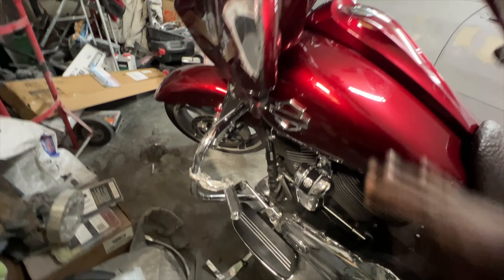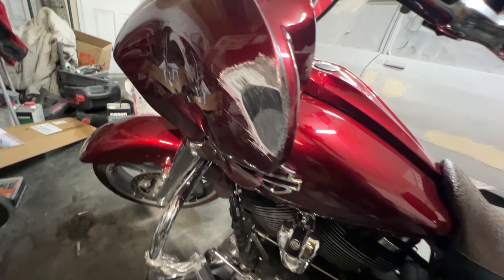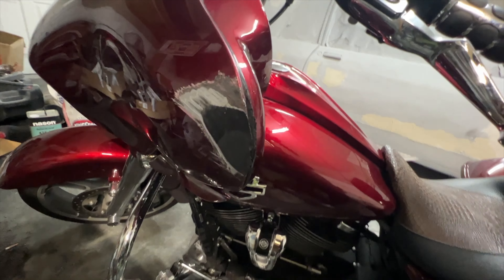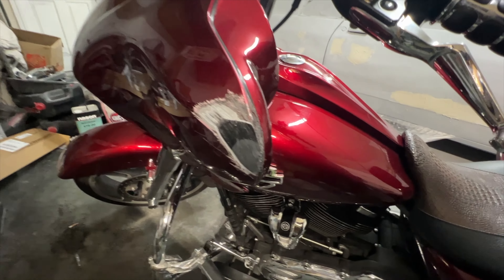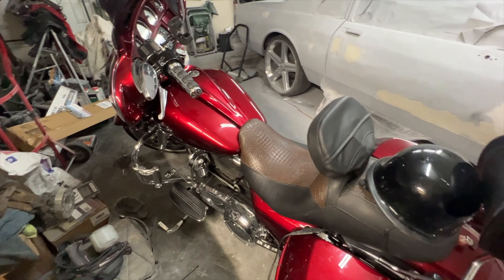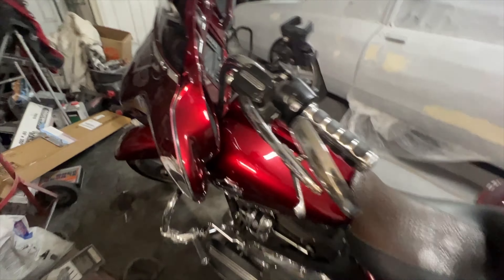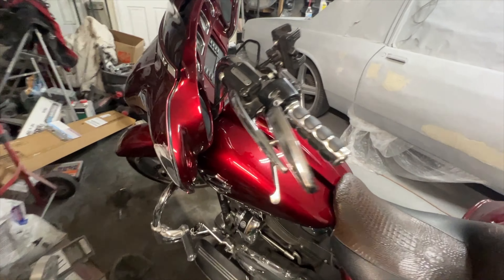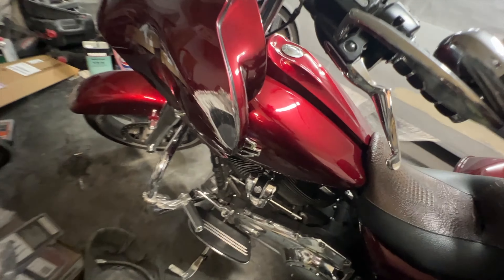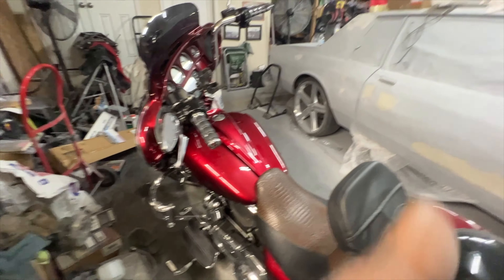Moving on — that crash bar caught most of the damage. The last place we got damage is right here on the fairing. It's not terrible. Unless you're really staring at my bike up and down, you really can't even tell. My road rash was more than that damage, so yeah.